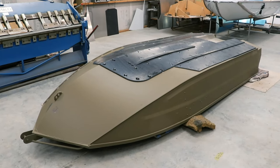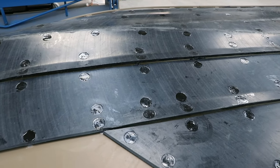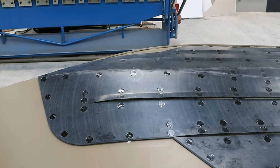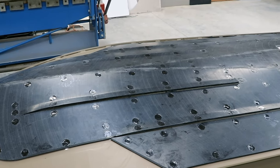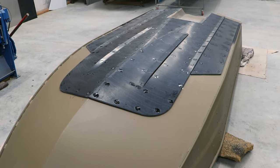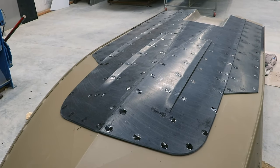Another thing we have on this boat is the UHMWPE plastic liner on the underside of the hull. This is something that you can upgrade the boat with as an optional extra. We have a method of fixing it to the boat using weld washers which means there's no bolts, no holes drilled in the hull.